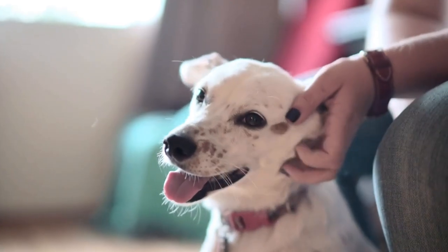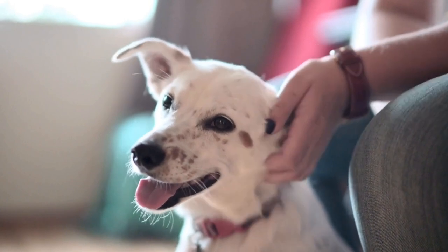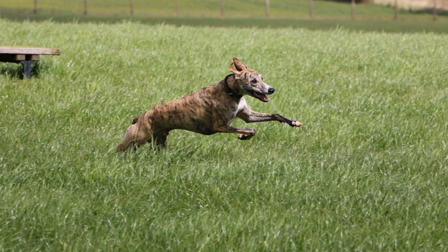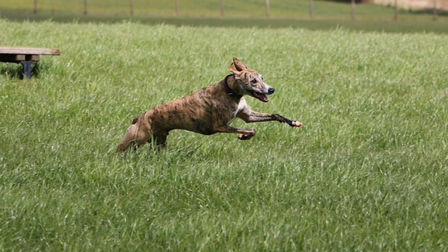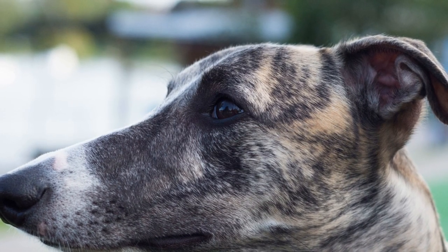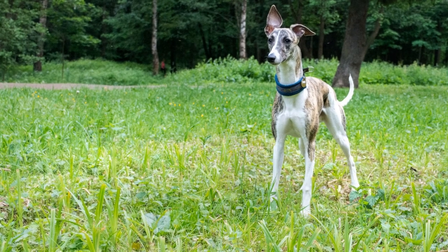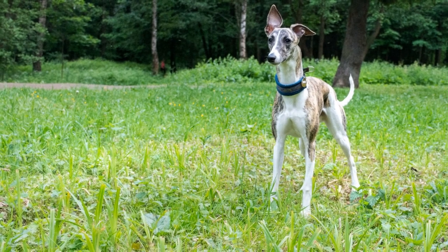Start with basic jumps: begin by setting up low hurdles or jumps, gradually increasing the height as your whippet becomes more comfortable. Use positive reinforcement, such as treats and praise, to reward your whippet for successfully clearing the jumps. To teach the command, introduce a verbal cue such as "jump" to associate it with the action of jumping. Use the command consistently during training sessions to help your whippet understand what is expected of them.